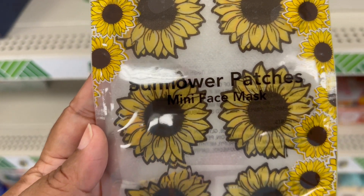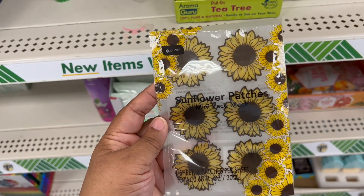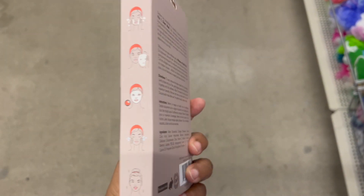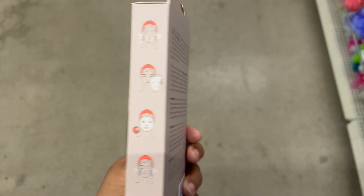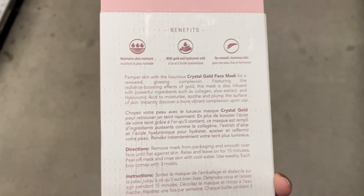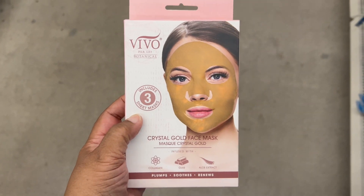We have sunflower face patches — one sheet with six patches per sheet. The next two face masks are very similar to each other. The first one has five Vita-C sheet masks with vitamin C, castor oil, and collagen. Not one, not three, but five masks — that's a good bang for your buck. The next one is a crystal gold face mask with collagen, gold, and aloe extract. This one only has three masks — it plumps, smooths, and renews. If you try any of these, let me know in the comments.